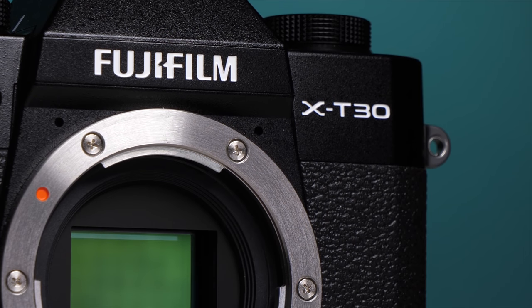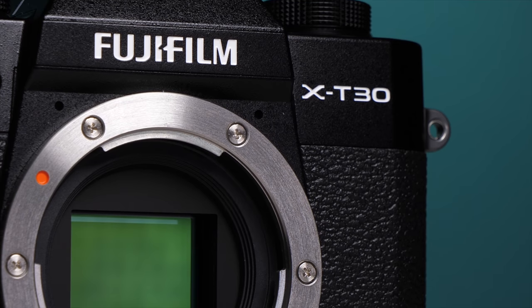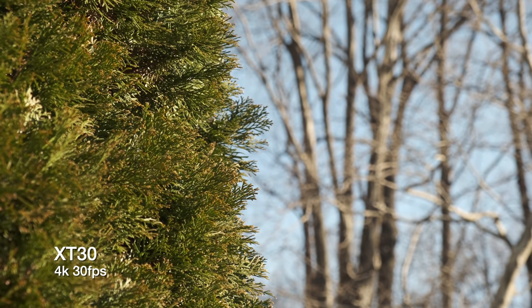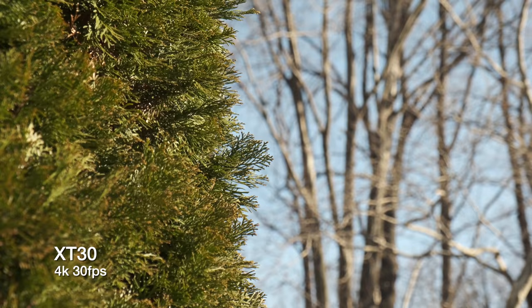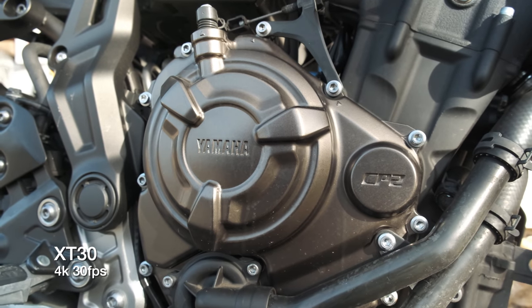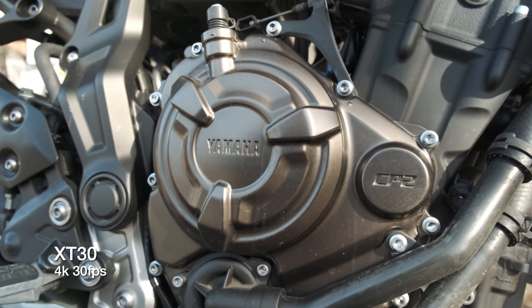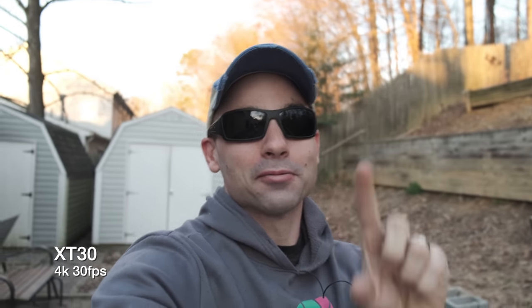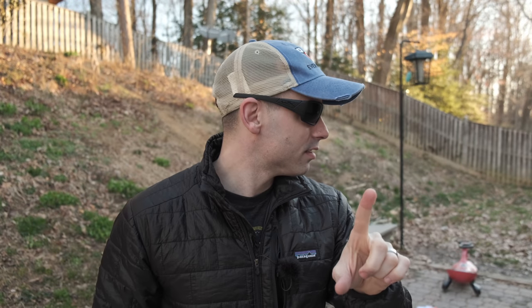The X-T30 is rocking a 26.1 megapixel APS-C X-Trans BSI CMOS sensor. It can record in up to DCI 4K 30 frames per second at 200 megabits per second for up to 10 minutes at a time, and it can do a pretty standard 1080p 120 frames per second. DCI means it's at a 17 by 9 aspect ratio instead of the normal UHD 16 by 9 aspect ratio. It can do both, but being able to do Cinema 4K in a cheap camera like this is incredible. To make sure your video stays in focus, it's rocking a 425-point phase detection autofocus system that can do both face detection but also eye detection in continuous focusing modes. Though quick note: if your eye is blocked with sunglasses, the X-T30 struggles a bit to keep you in focus even when it defaults to face focus.